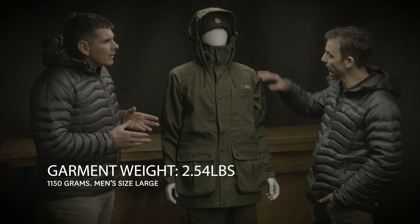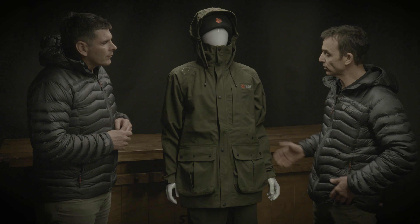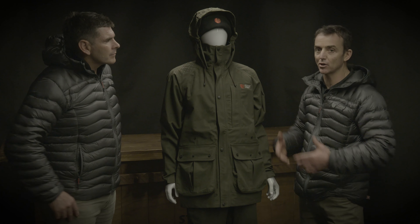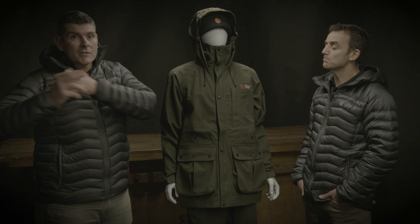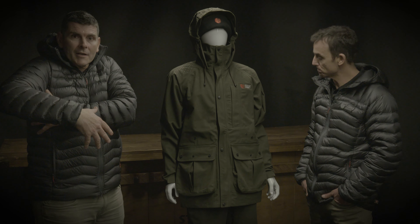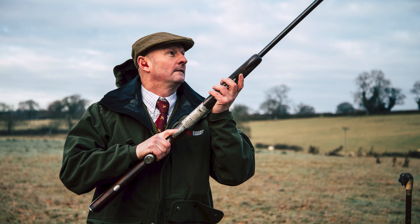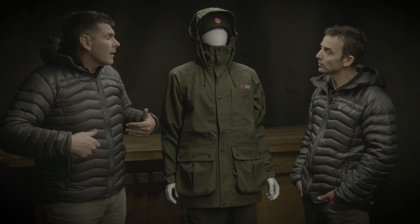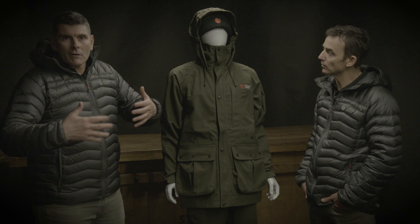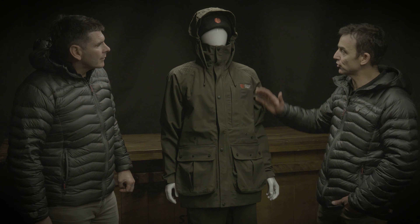It feels really light on as well. The raglan sleeve is a big part of that — you'll notice when you've got the jacket on and you're lifting your arms, you don't feel the weight of the jacket while you're raising a gun to shoot. So mounting a gun, obviously it's free. You've got plenty of room, especially if you're wearing tweed or any of your traditional products underneath, so it's quite a loose-fitting coat.